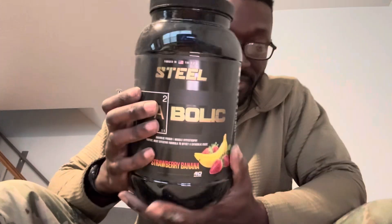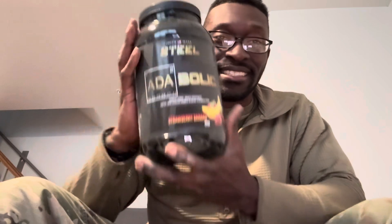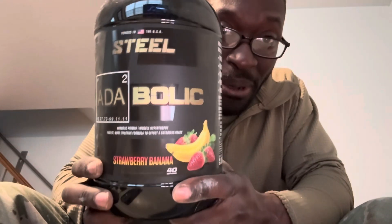Now let's get into the staple, which is Atabolic. I've been using this for years. I kid you not, this stuff will get you where you need to be if you're into fitness or any kind of athlete — including military, like I am. This stuff is great for recovery, performance, pump, and endurance — any type of training. It comes in strawberry banana.